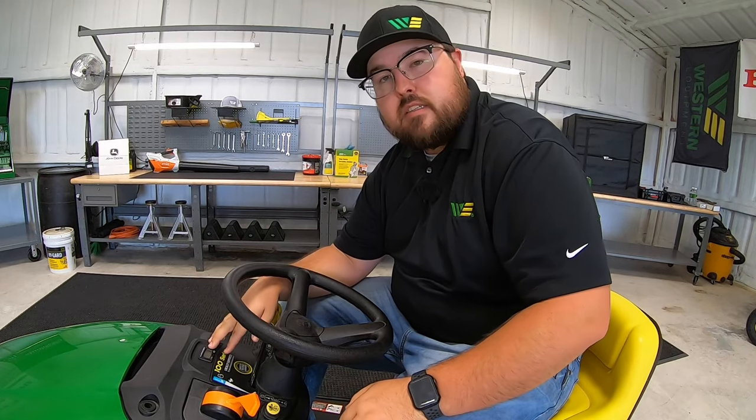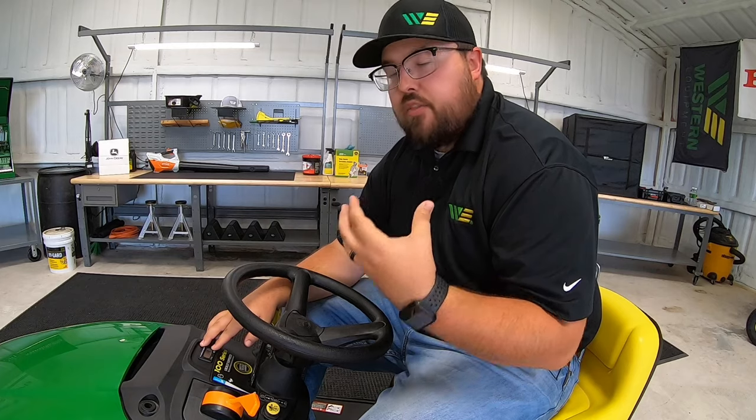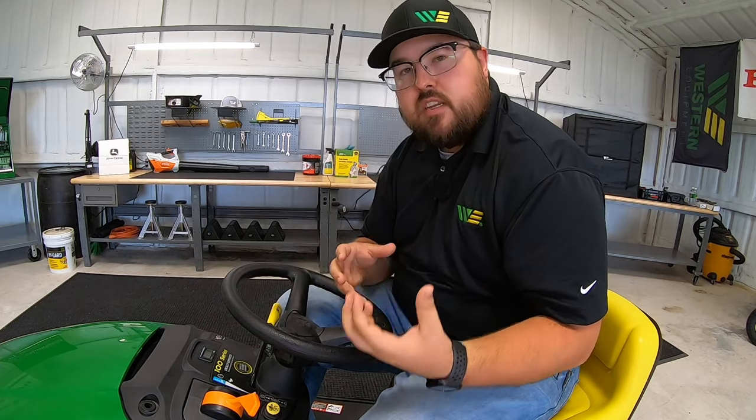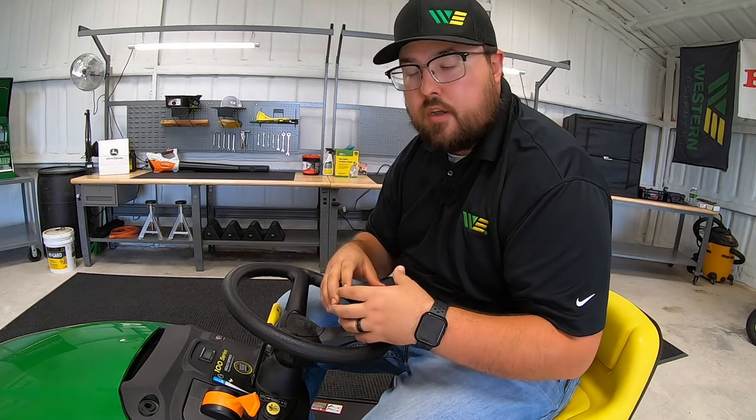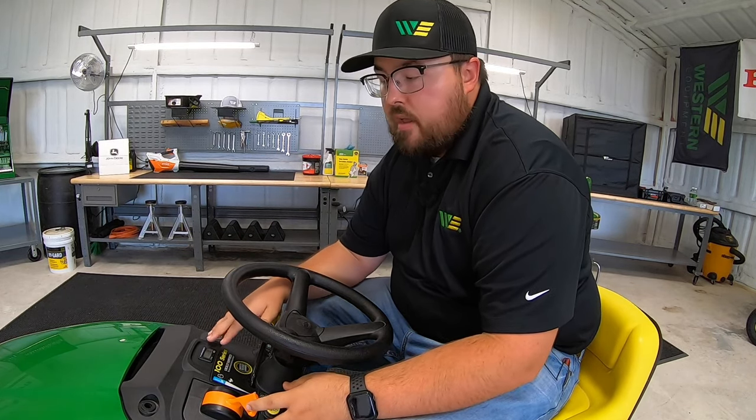There is going to be a slight amount of hours on there. What you need to look for is if there are maybe two to three hours — we need to think about whether this mower was possibly demoed or used at the location for some light trim work, just to see what it's been used for. And if you notice there are some hours on it, also make sure your blades are still in new condition.